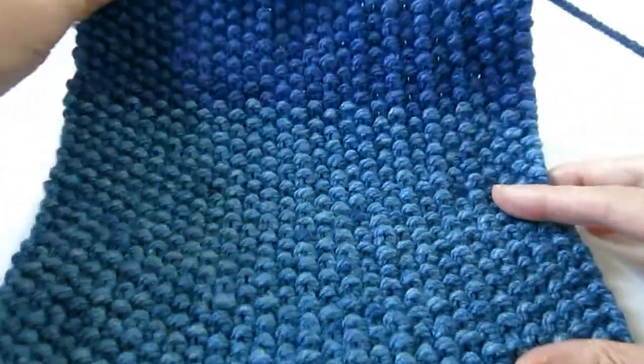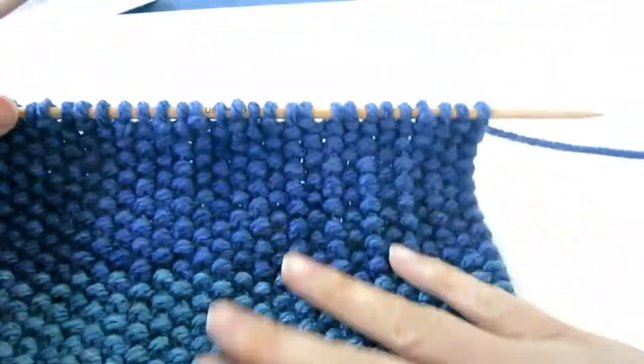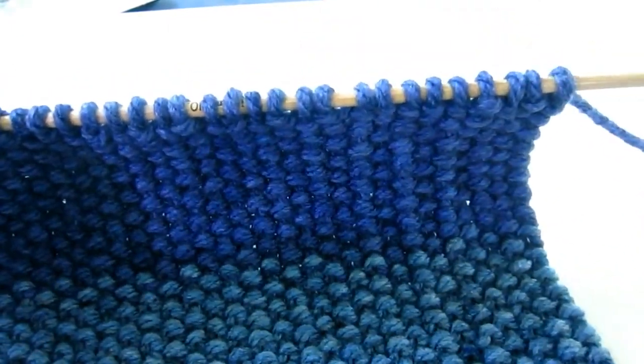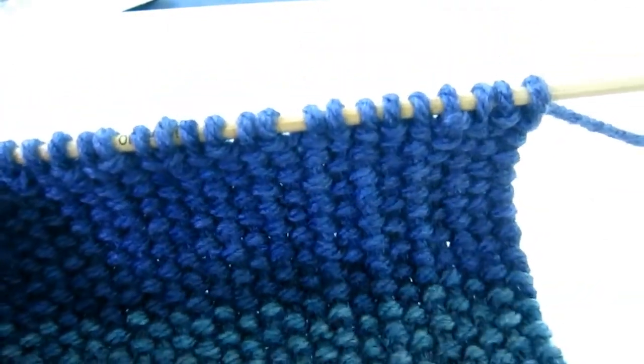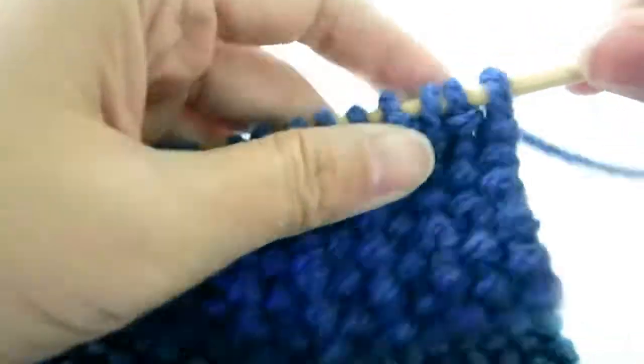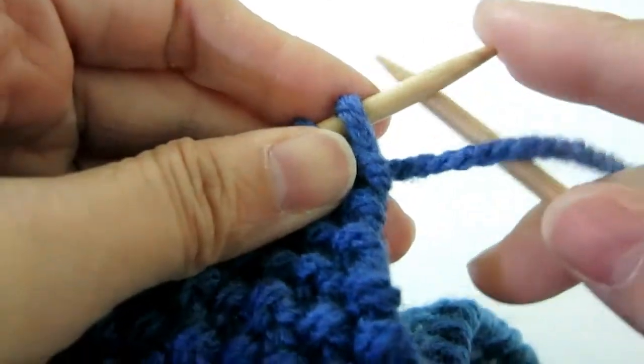On the back side, this is like a seed stitch. It's purl stitch and slip stitch — purl, slip, purl, slip. The first stitch is purl.